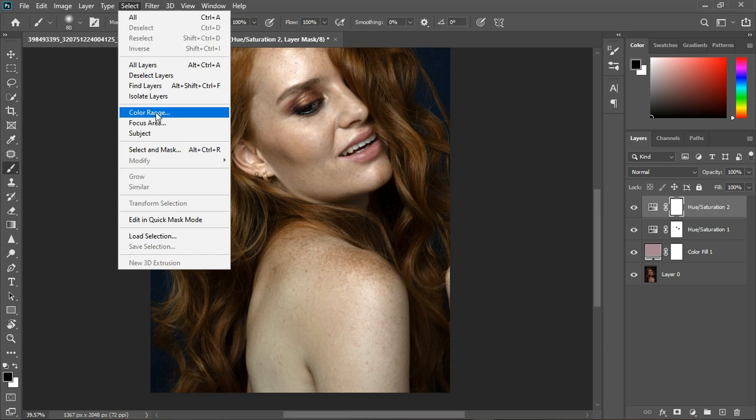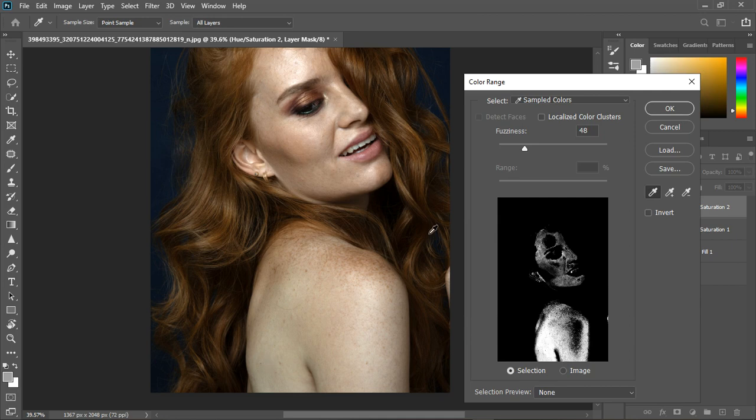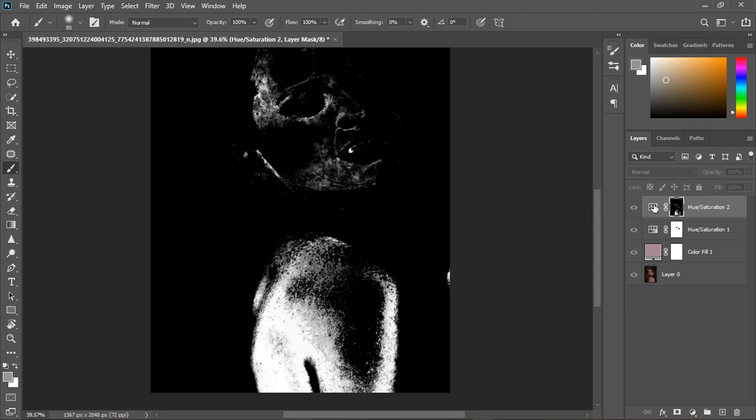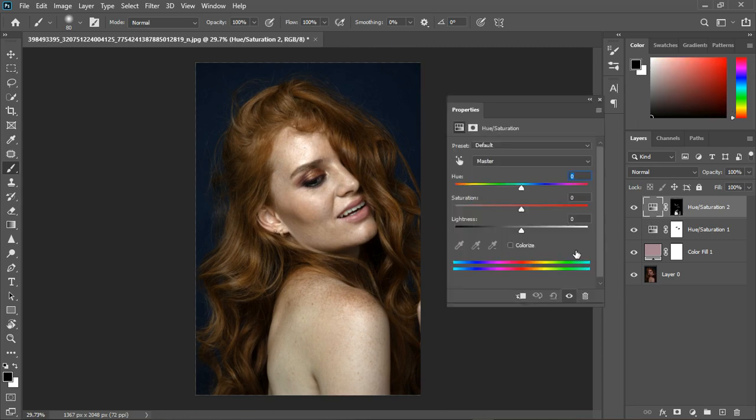I'll grab the Hue and Saturation layer and go to Select > Color Range. Holding Shift, I'll select the back area. I'll decrease the fuzziness for now, then hold Shift and select some more parts. Clicking OK makes the selection — you can hold Alt and click to view the mask. Now what do we need to affect — saturation, lightness, or hue? This time it's saturation.